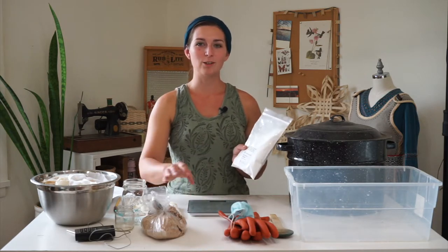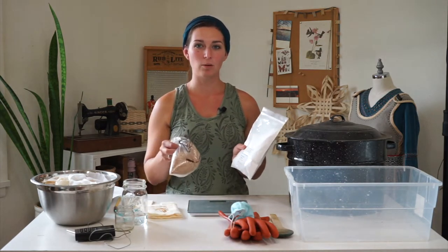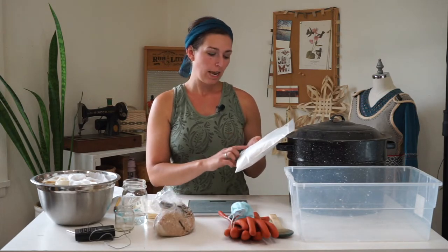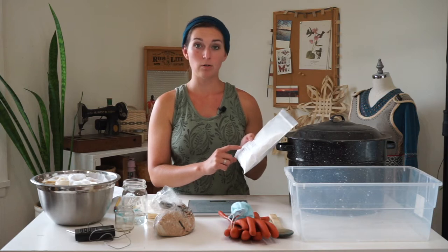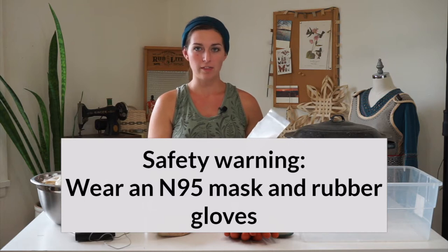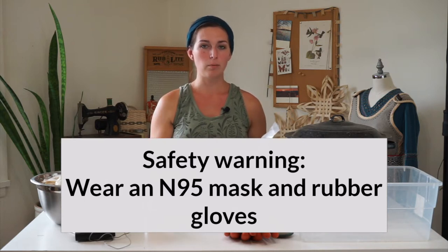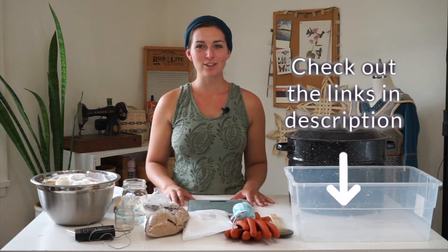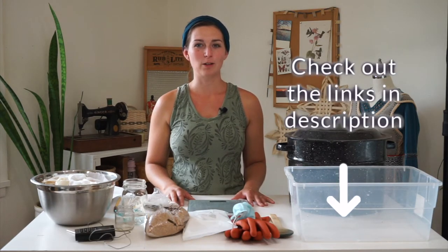Today I'll be using aluminum acetate and wheat bran for my mordanting. Aluminum acetate is a mineral salt and it is a very fine powder that may be irritating. So I suggest wearing a dust mask and gloves when working with this, and we'll be using the wheat bran soaked in water to finish off the fibers. You'll find the list of all the tools and materials in the description below.